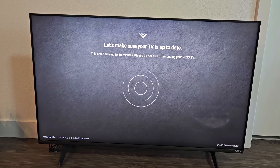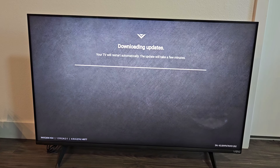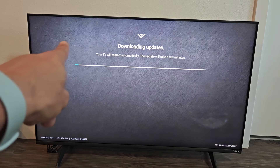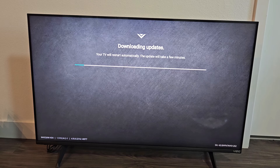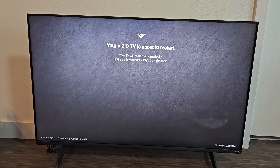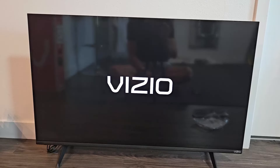Let's make sure your TV is up to date. This may take up to 10 minutes, so just be patient here. Downloading updates — your TV will restart automatically. The update will take a few minutes. You can see the progress bar started, so just wait until it goes all the way and then your TV will restart. It's about to restart now.